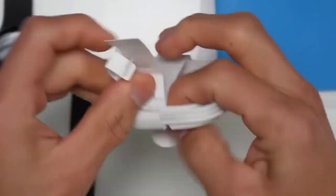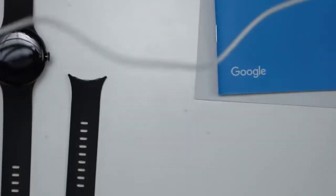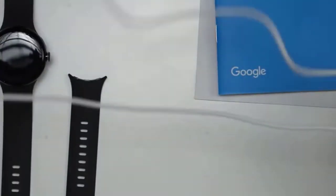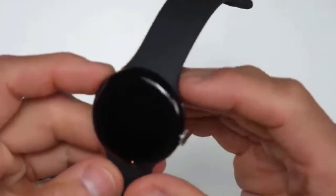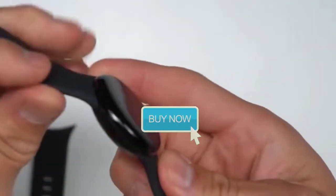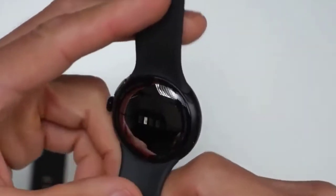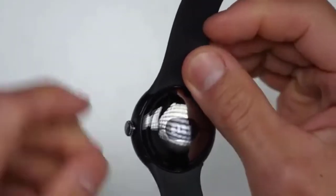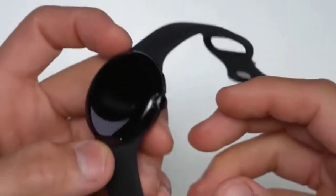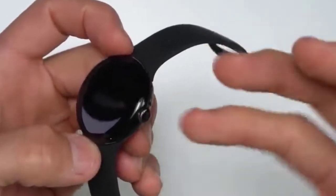This charging cable actually looks to be quite long, which I quite like. Yeah, that's a very nice long charging cable. So here is the watch itself. There's that new heart rate sensor which is supposed to be pretty accurate, and it really does have a quite solid feel to it, I guess you could say.